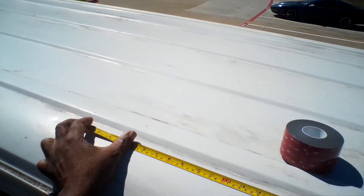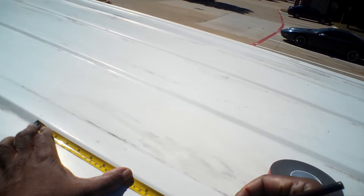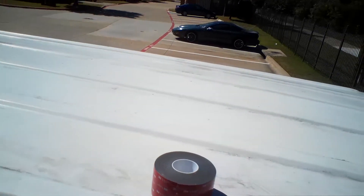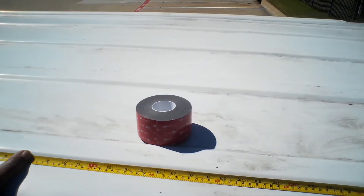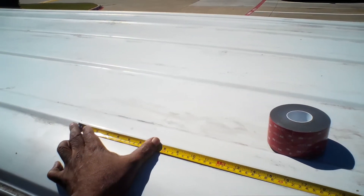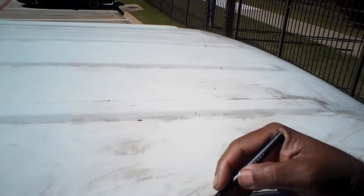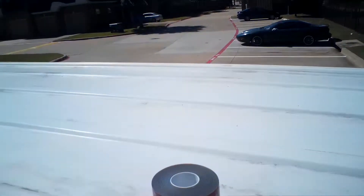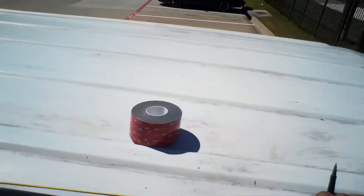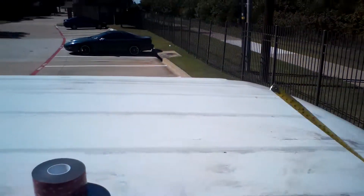That's 43. So let's say I'll put 12 inches — 43. That's 12 inches, 12 inches, that's about 3 or 4 inches.